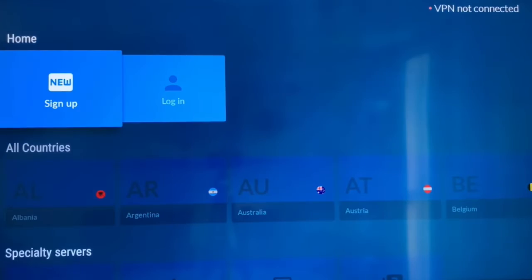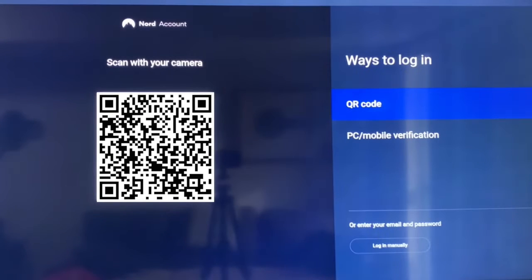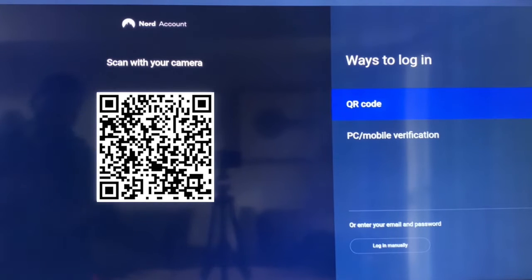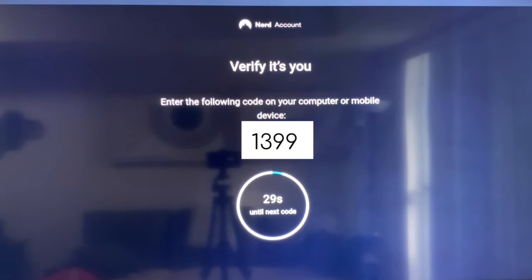Allow the VPN to load up, then click the login option. You'll be prompted with three ways to log in: QR code, PC/mobile verification, or manually entering your email address. I find QR code to be the most straightforward. Once you've scanned the QR code with your phone, you'll be taken to your VPN sign-in page. Enter your credentials and you'll be presented with a four-digit verification code that you'll have to plug into your phone.